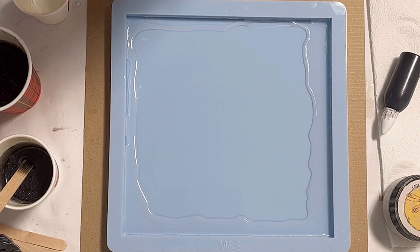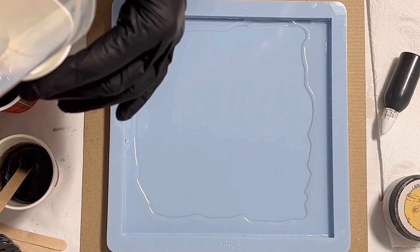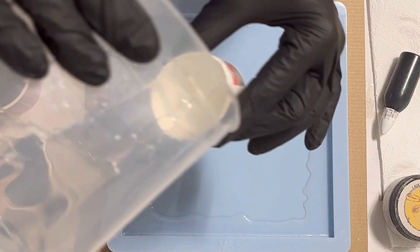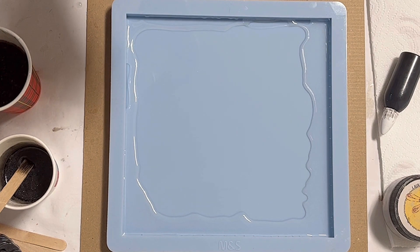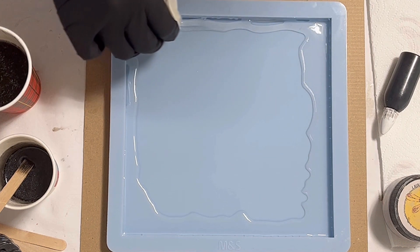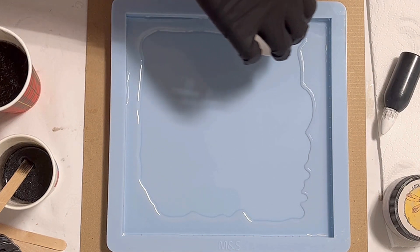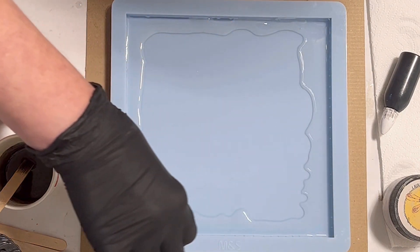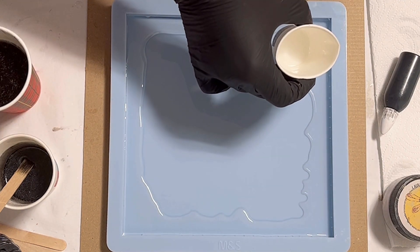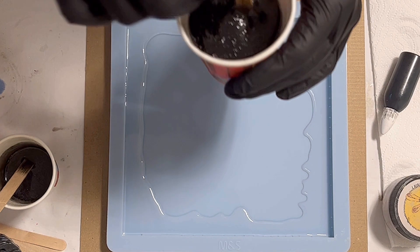Before I say more about this pour, I want to thank you so much for participating in the 10K giveaway. I'm so overwhelmed — there were so many messages and I'm really thankful to all of you. I'm just over the moon, it's really brilliant. Next Saturday I will pick the winners and contact them with a message here on YouTube, so just check it out and I cross my fingers for everyone.